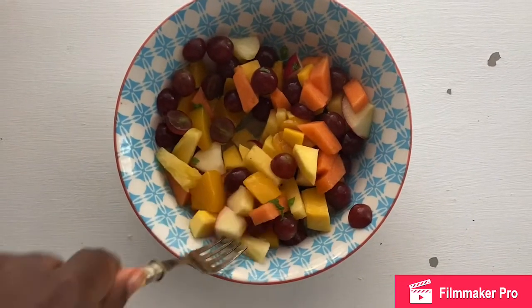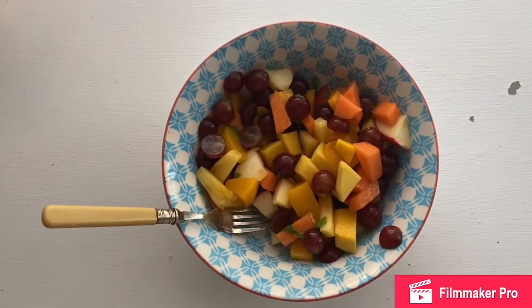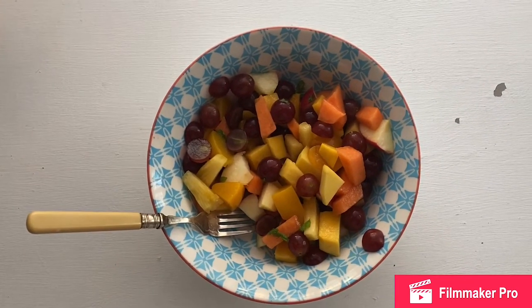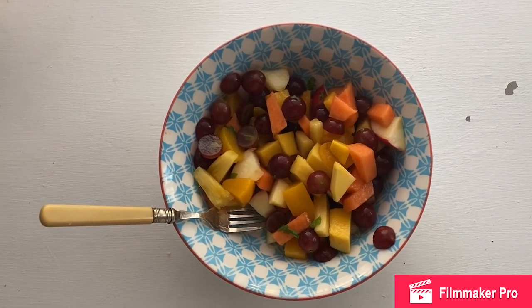I can't wait to eat this later! I can't wait to see the pictures and videos of you making your own fantastic fruit salads. Make sure you send them over to us on the Year 4 email address. Goodbye!